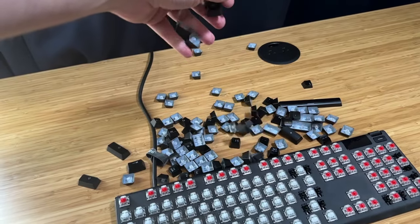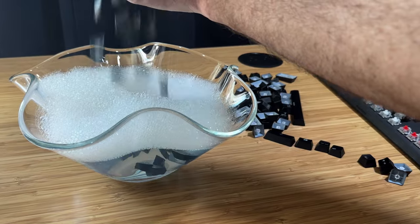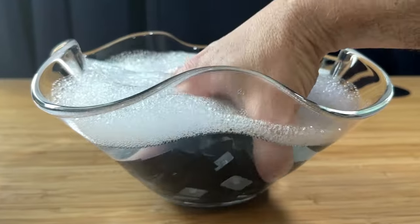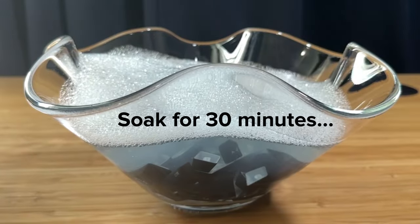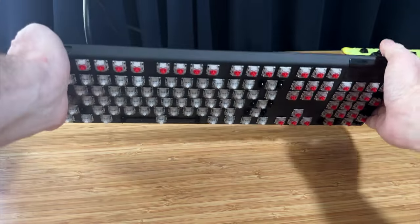Once you've removed all of your keycaps, prepare a bowl of warm water and dish soap. Add your keycaps to the bowl and scrub them gently with your hands to remove excess grime. Once you've given them a scrub, go ahead and let them soak for half an hour or so. You can even start cleaning the rest of the keyboard at this point if you'd like.